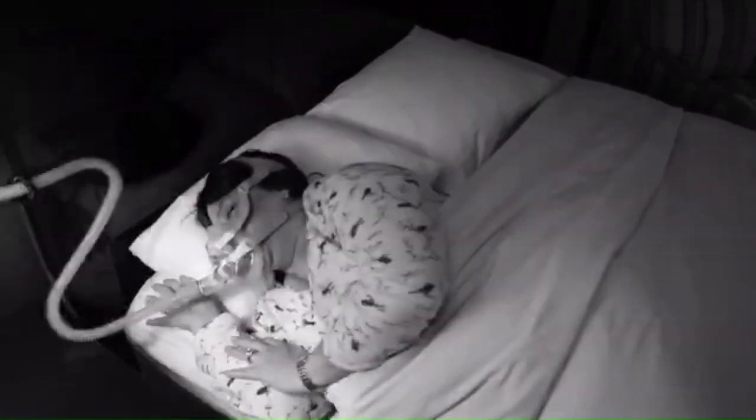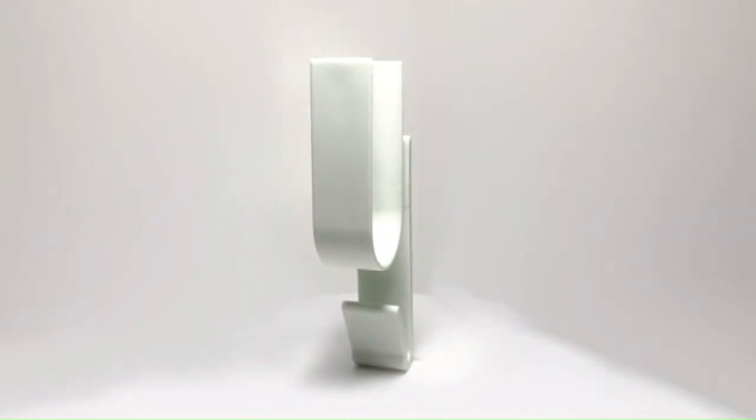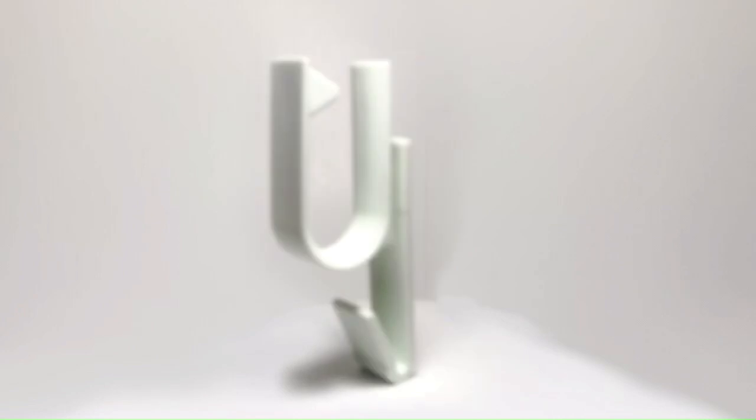Are you tired of waking up in the middle of the night because of the hose from your CPAP machine? Or your current hose accessories just aren't cutting it? Well, the original CPAP hose holder is just what you need.